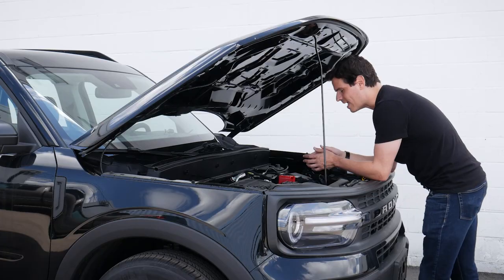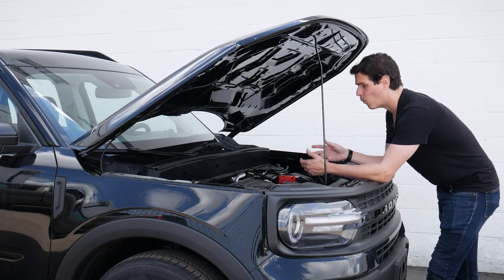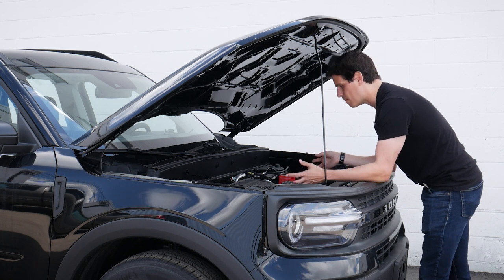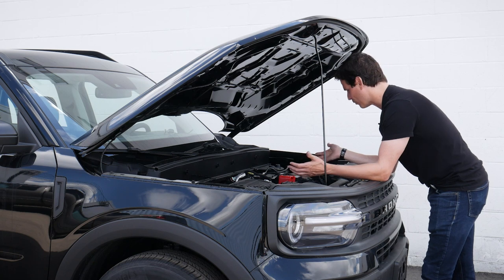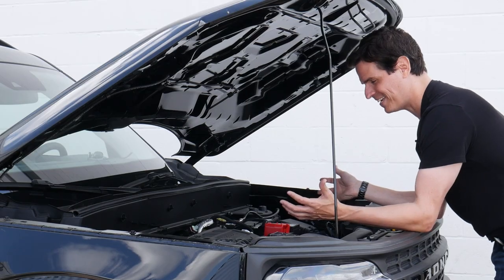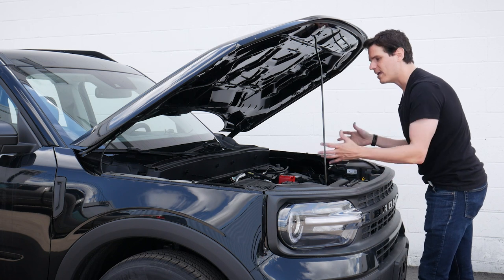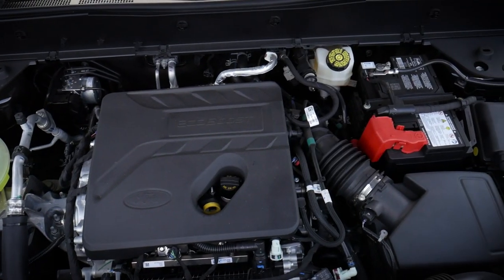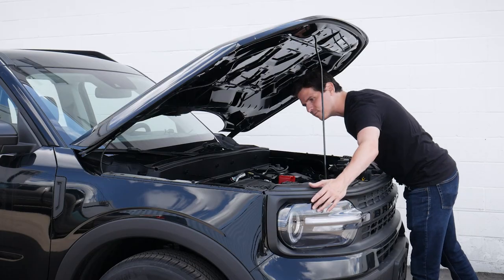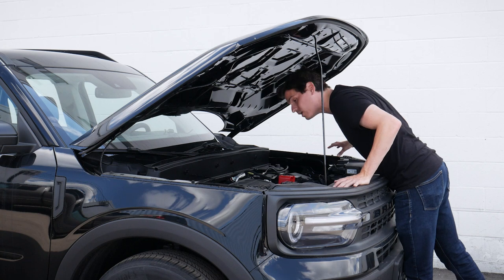Underneath the hood itself it's actually fairly clean. Ford opted for a tiny little EcoBoost cover, which I kind of like — I appreciate when manufacturers don't completely cover up the engine. There's something beautiful about the way an engine is laid out and designed, and I think Ford did a pretty good job here. Looking at the headlamps, we do have fairly easy access if we need to change a bulb — it doesn't look like it's going to be overly challenging based on the overall layout.